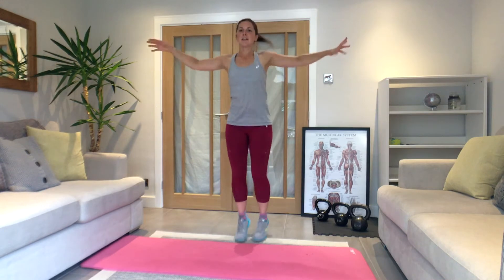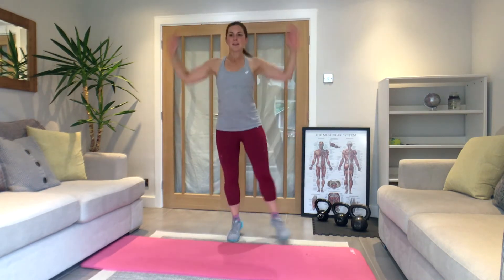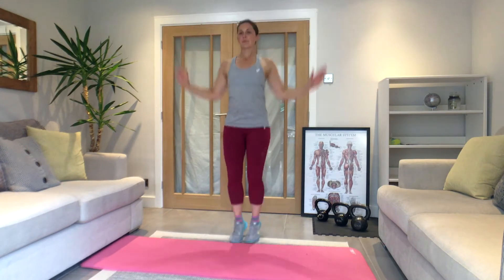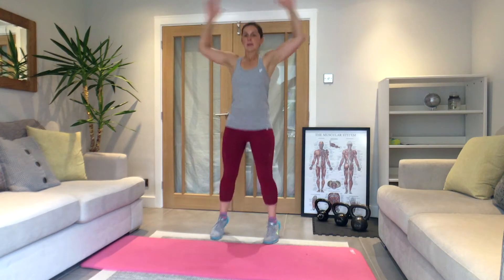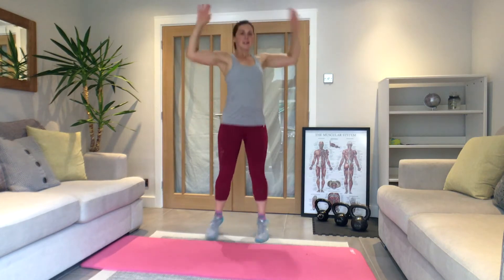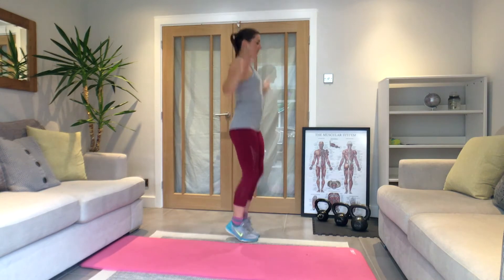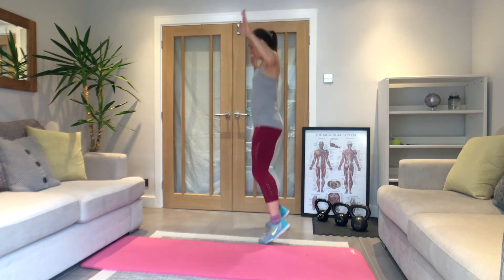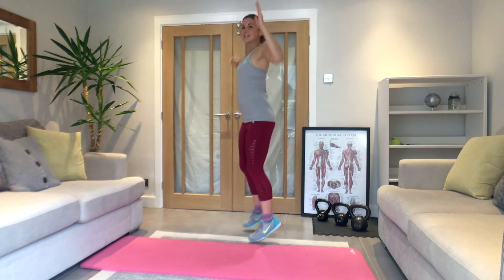One more each, then go into jacks. You can step this for lower impact — just little foot taps. You can do two each way: two here, switch in the centre to the other side, one-two, one-two. Last time.